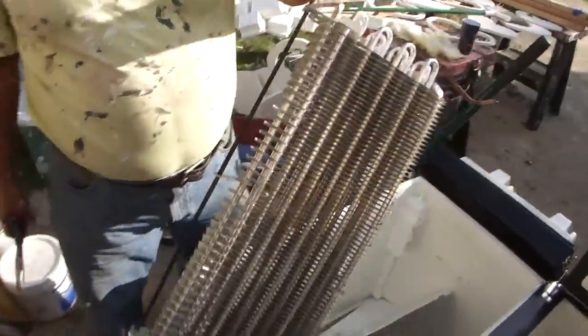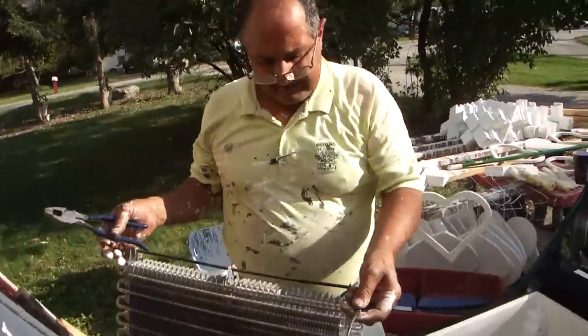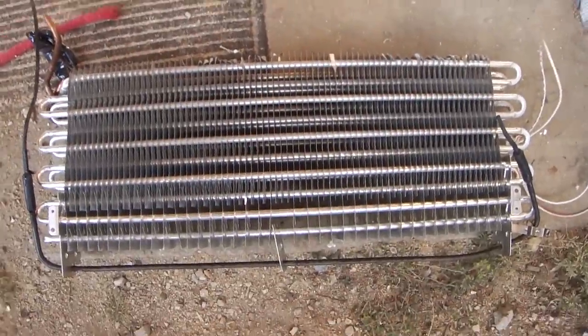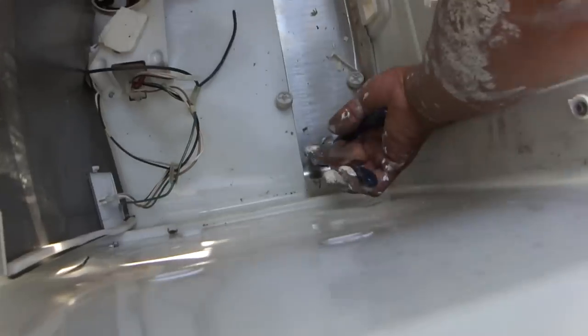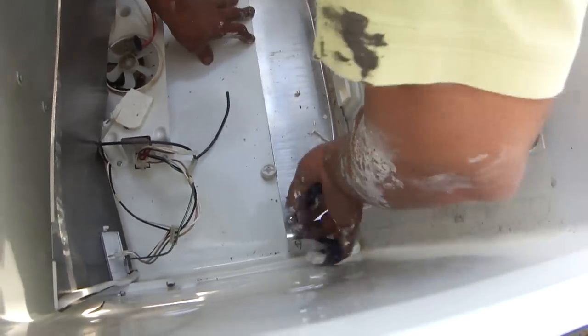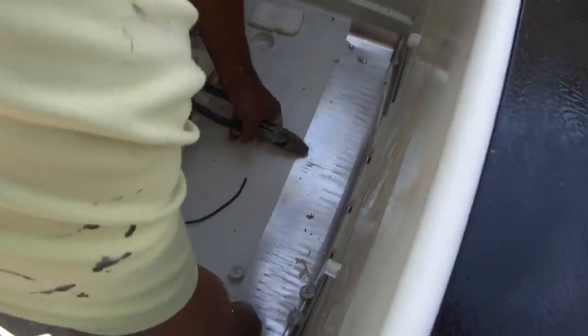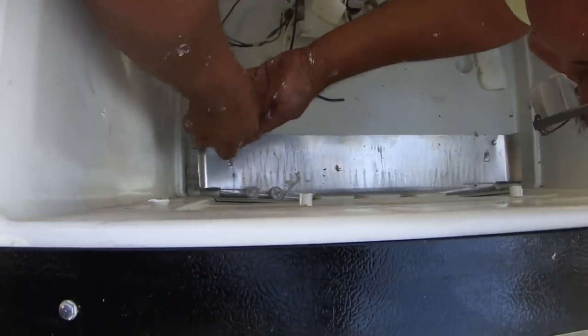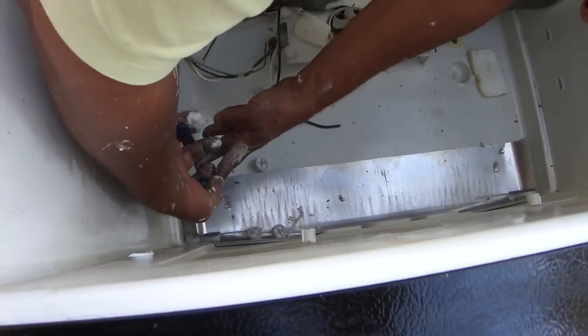There's an aluminum pan in here. The aluminum is worth five times the weight of the steel in this refrigerator. So just for a couple of minutes we're going to have some better metals.